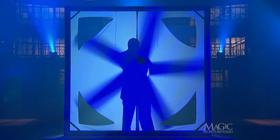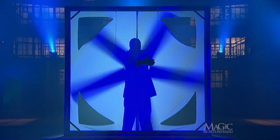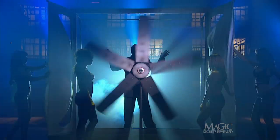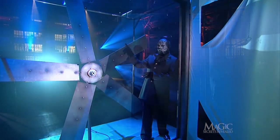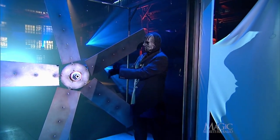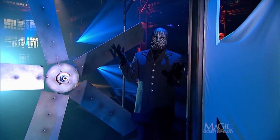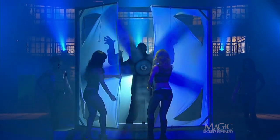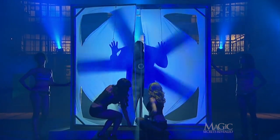So how does the magician pass through the razor-sharp blades of the fan without being sliced and diced? The secret is a matter of mechanics and split-second timing. First of all, the blades of the fan are real and they are very sharp. But when a magician prevents you from seeing something, that something is the secret.